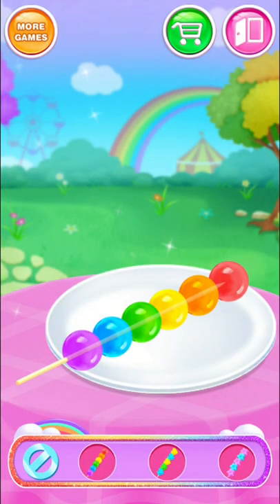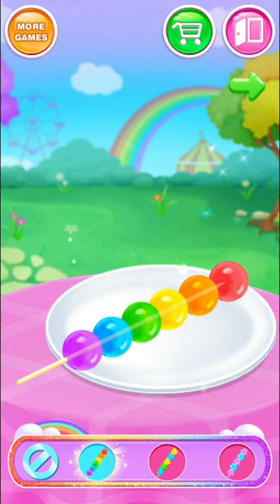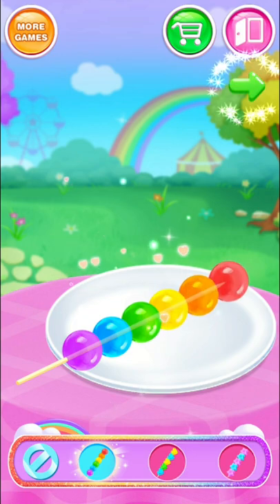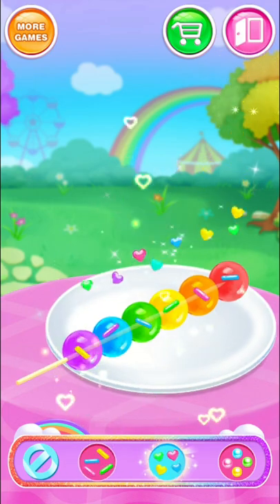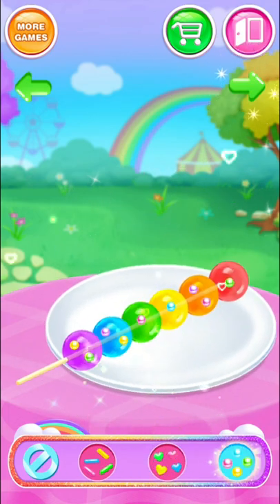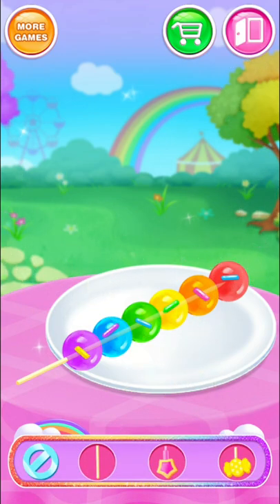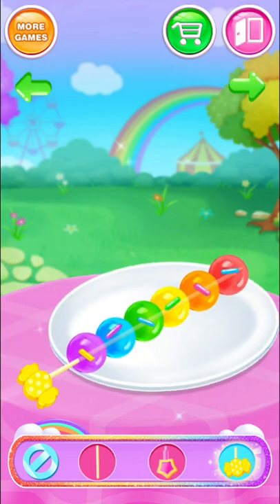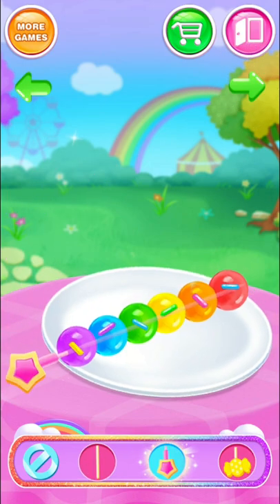Wait! Nice! Good! Oh! Colorful sprinkles! Nice! Good! Creative sticks! Nice! Good!